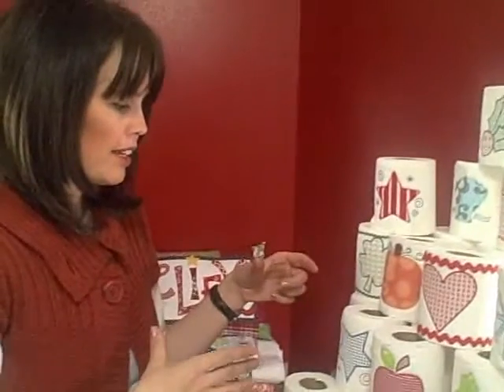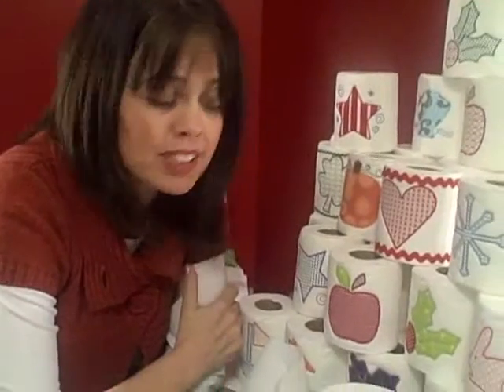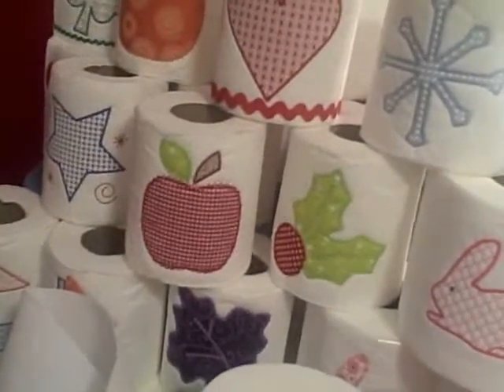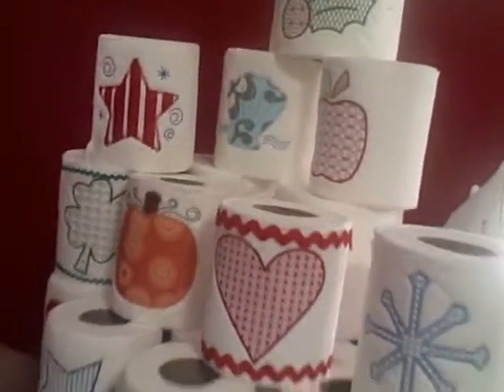These would be really cute given as a gift set for somebody. You could even wrap them up individually in a little cellophane wrap with a bow on top — it's a perfect gift to give to someone who just needs a little cheering up. This would also be really cute as individually wrapped gifts that people could sell at a craft fair. They're very unique and they're cheap to make, but I bet you could sell them for quite a bit. Let me know if you do it — I'd love to see it.